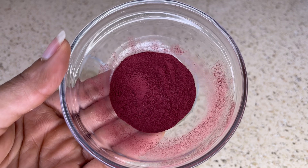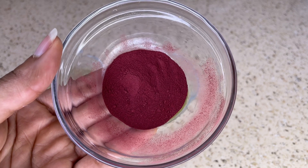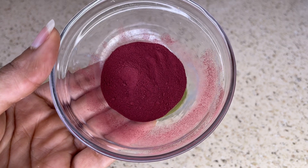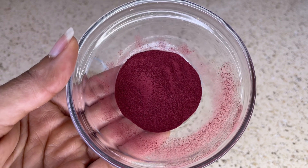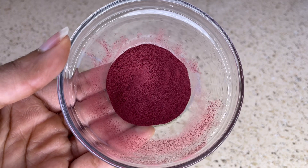The third ingredient is one teaspoon of beetroot powder. Beetroot is extremely effective for hair growth. The nutrients present in beetroot are protein, vitamin A, and calcium, which help to ensure healthy growth of the hair. Besides this, beetroot helps to tighten the pores of the scalp and reduce hair fall.